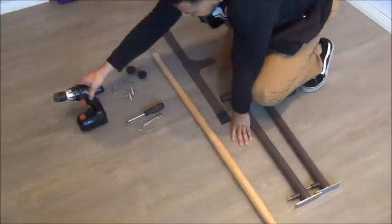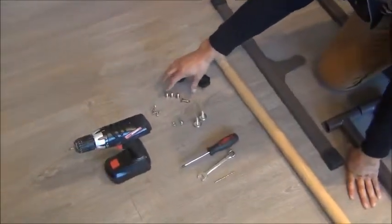This is the hardware we have: two stabilizers, the knobs, the nuts, and some screws.